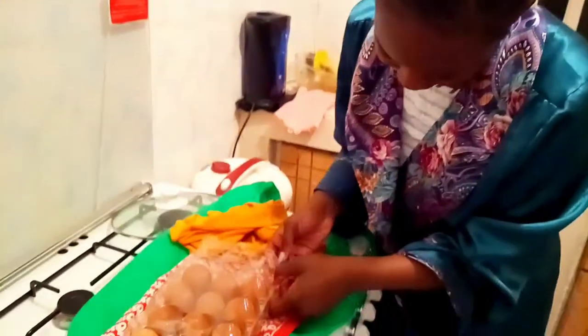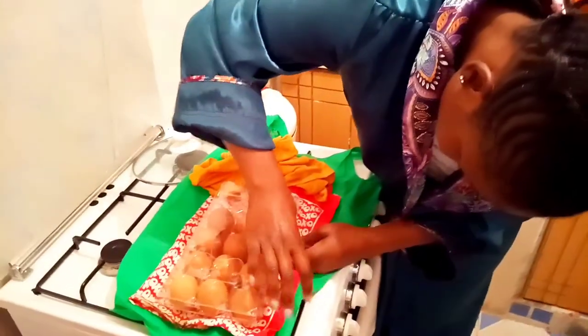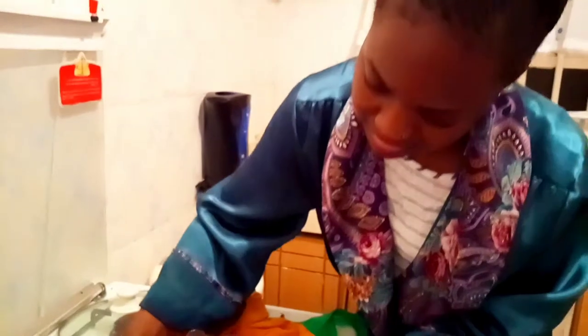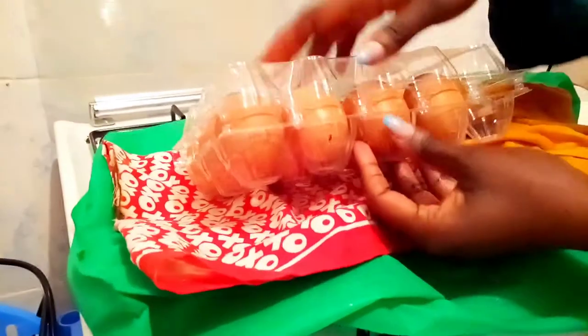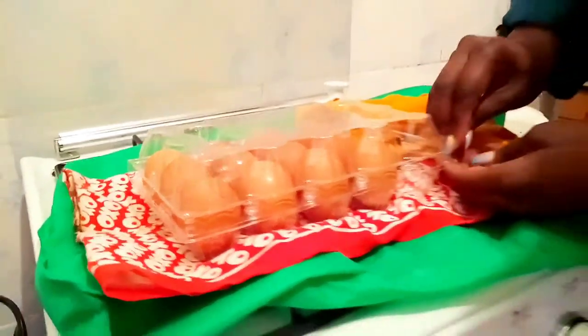I realized my camera person talks too much because I find myself talking and talking and I don't even know what I'm talking about. After doing all these, I need to place everything in my fridge — those going in the freezer and those going in the other part of the fridge. I only have the French beans going in the freezer, but the rest are going in the other compartment.